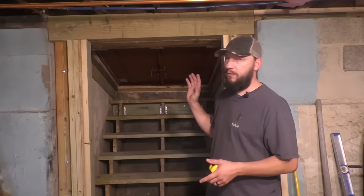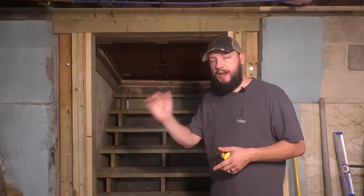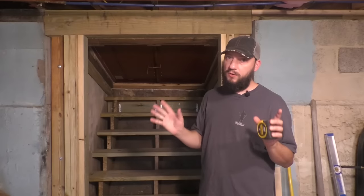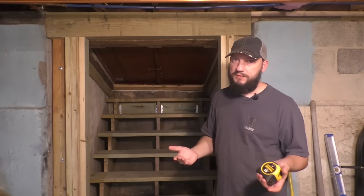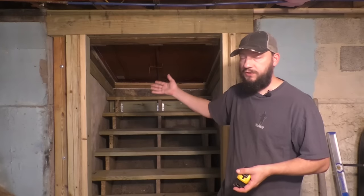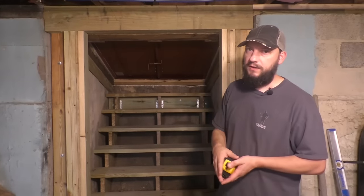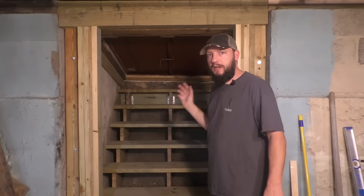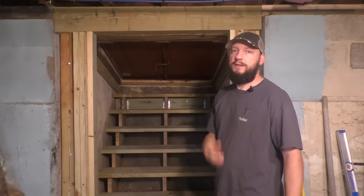First thing I want to do is get my rough opening where it needs to be. This is a 36 inch by 80 inch door. Whenever I am installing a pre-hung door like this, I like to make the rough opening frame to frame and frame to floor two and a half inches bigger than the actual size of the door. So a 36 inch by 80 inch door, I would make the rough opening 38 and a half by 82 and a half. Some people go two inches, but especially in an old house, things don't seem to be level and plumb, so I like to have a little extra. This is a basement bulkhead, not a big deal. So I added framing here to make this 38 and a half, so I know my width is good, and my height I can't do anything about — it is where it is.